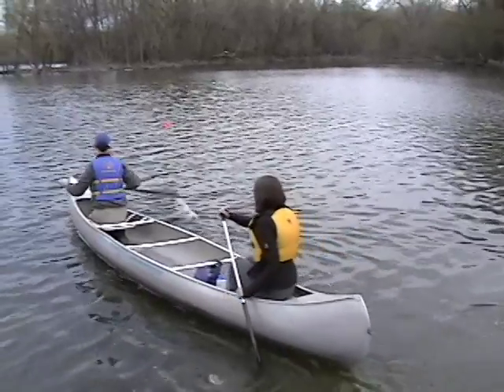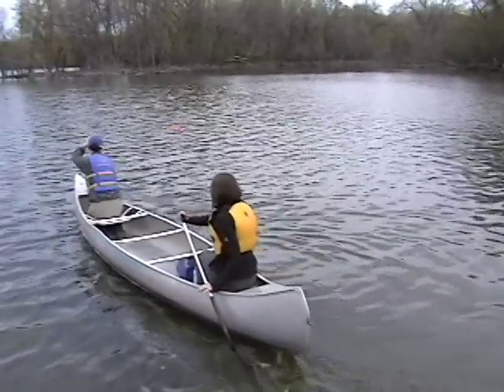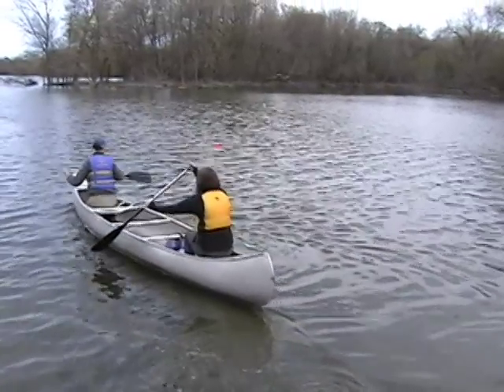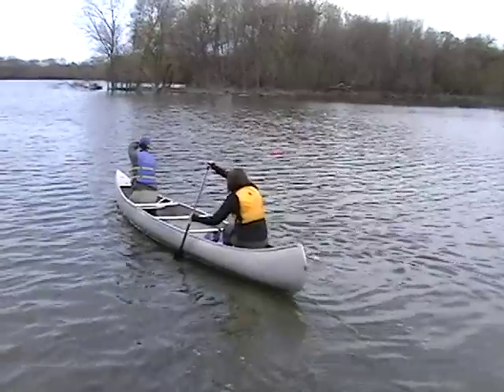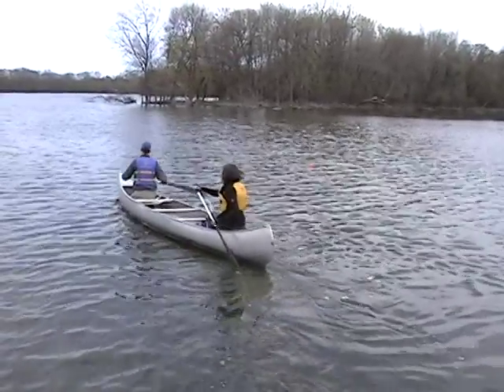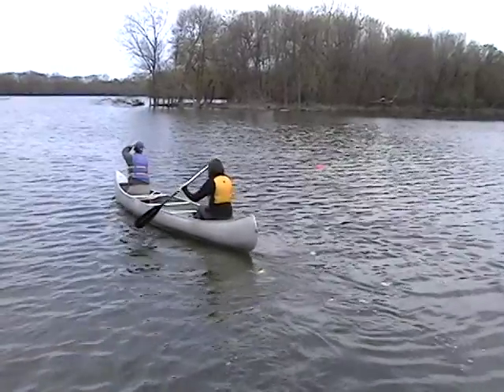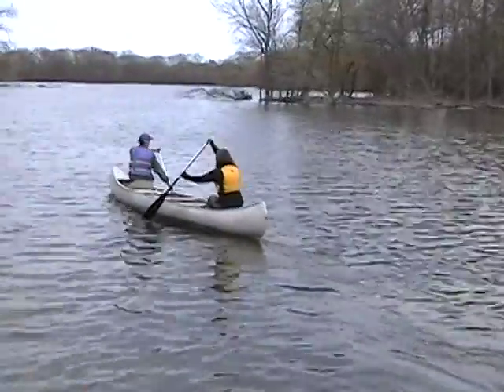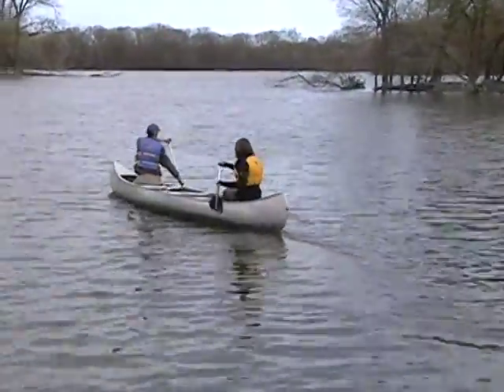Jeff, I can't add much to your forward stroke — it looks really good, nice rotation, nice vertical paddle shaft, so that one's doing really well. Claire, your torso rotation looks fairly good. It would help your stroke to bring the paddle shaft back straight rather than driving your grip hand down.